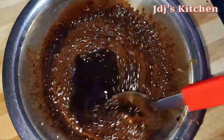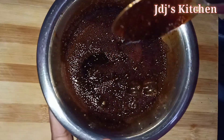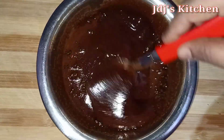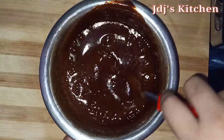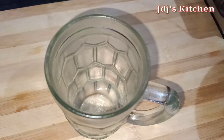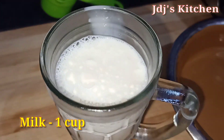We have to make it a creamy texture. You can beat it a little bit. Now we have to do this for about 10 minutes. We will keep it in the refrigerator. Now I am putting it in the refrigerator for 6 hours, then we can transfer the coffee to the glass.